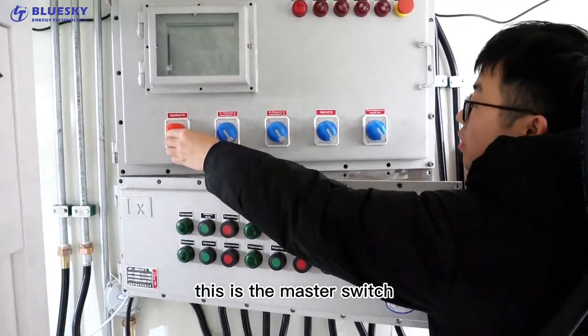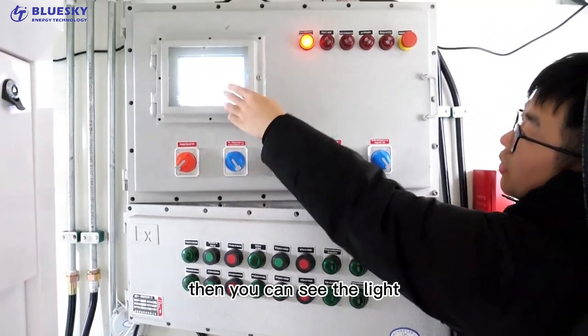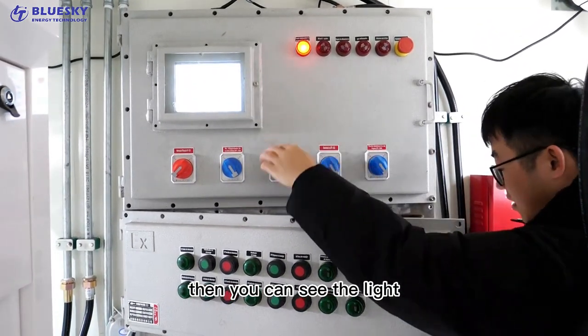This is the master switch. Then you can see the light.